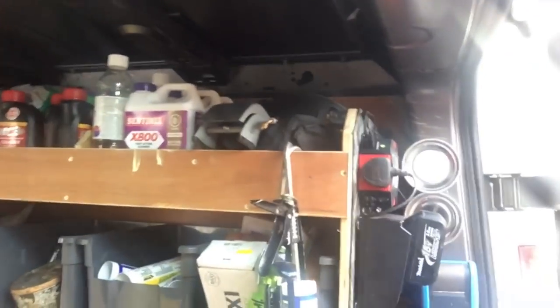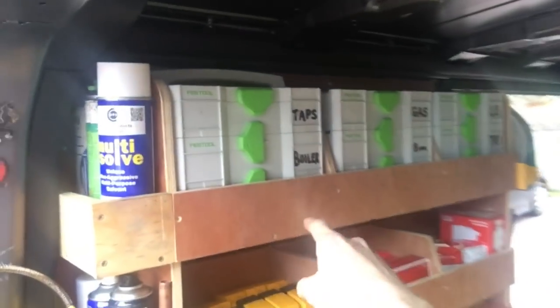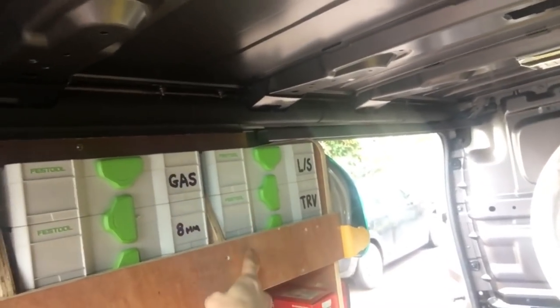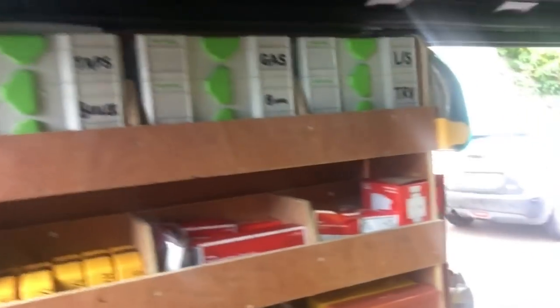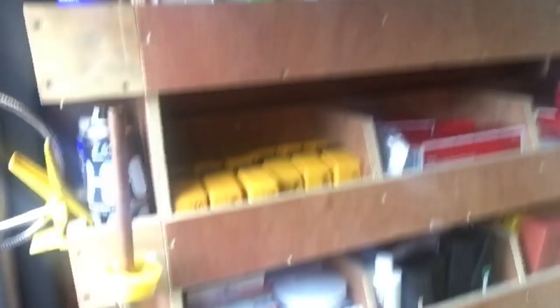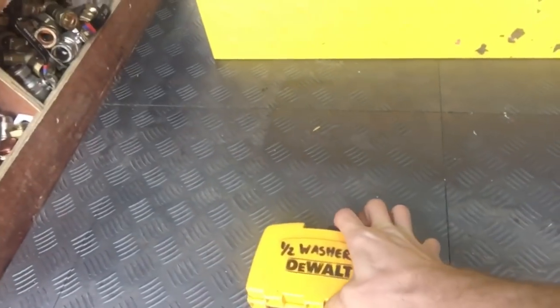On the end: foot pump, hair dryer, extension lead. On the other side, mini Festool toolboxes - one for boiler bits, one for tap stuff, 10mm, 8mm and gas fittings, then TRVs, lockshields and rad accessories like tail extensions. I've also got some Danfoss TRVs, programmers, room stats. And these Dewalt drill bit tubs - I save the tub and then reuse them to keep bits in, so that one's half-inch washers.